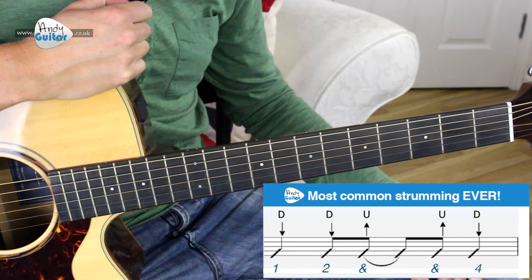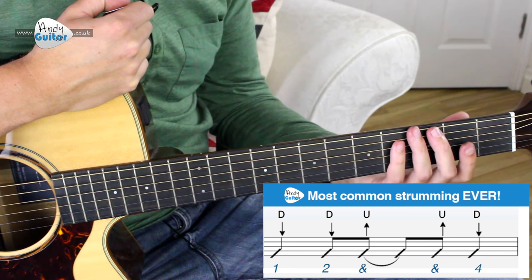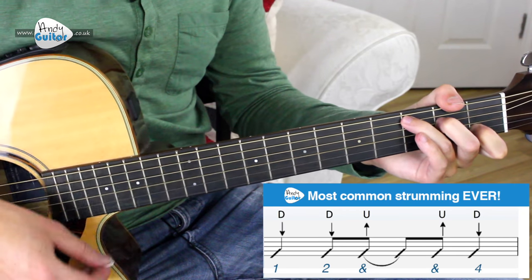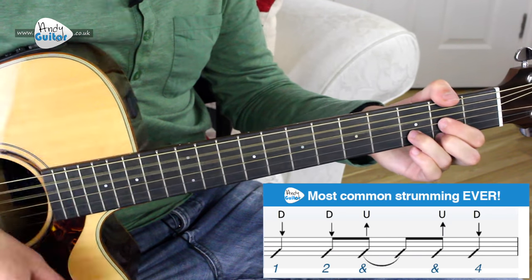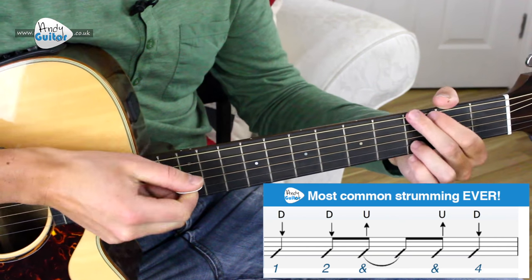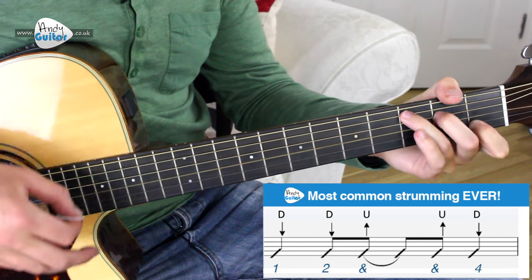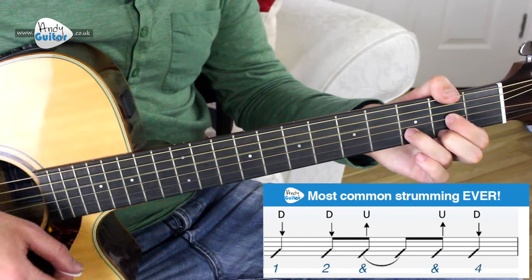For each chord written, unless it's at the end of a line — occasionally at the end of a line, like the D chord, it can happen for two bars. But it's pretty much a bar of each. So it's a G chord, A minor, C, A minor, E minor, two bars of D — down, down, up, up, down. Same again.